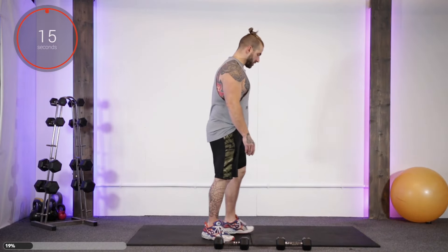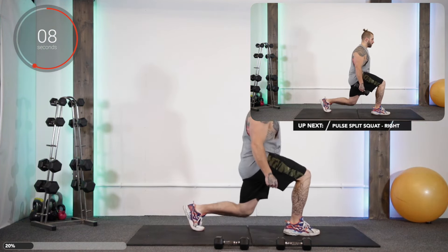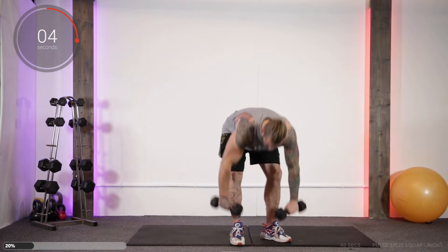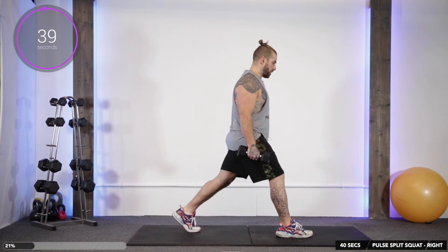Up next, we're going to do a split squat with a pulse. So we take the dumbbells, we go down, pulse for one, two, three, then come back up. Right foot forward, left foot behind. And away we go.